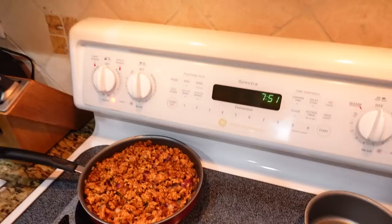We put the onions in the turkey, so now it's completed. The meat's completed.